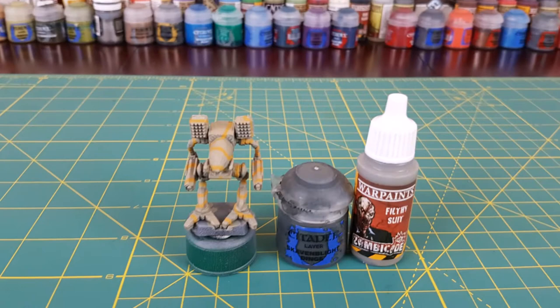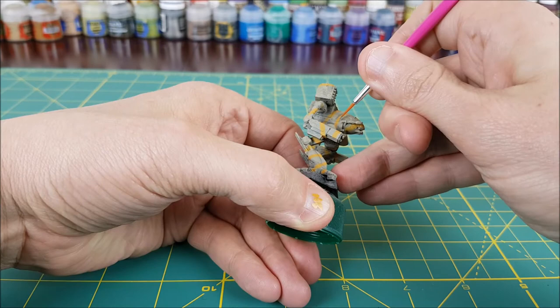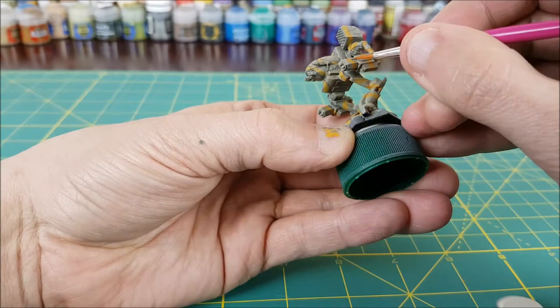Now that I feel there's enough yellow on the mech, I'm going to switch to a grey. I'm using a mix of Skavenblight Dinge by Citadel and Filthy Suit by Army Painter, which if you don't have is the same as Citadel's Stormvermin Fur. For this part of the camo scheme, I'm going to trace around both sides of the yellow line I've made with the grey. I'm using a smaller brush and the thickness of my grey lines are about half that of the yellow lines. I also added a few extra yellow lines on the top of the mech and across his feet, just to fill in some spaces that had too much empty brown space.